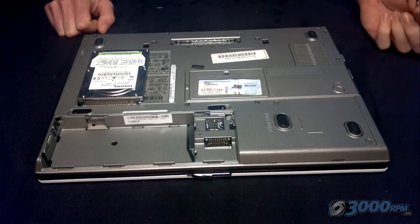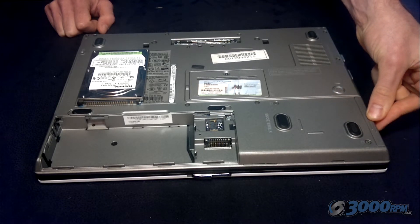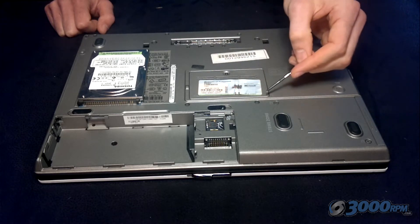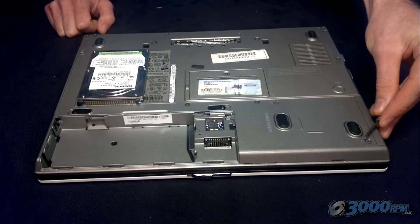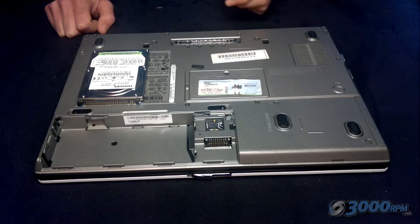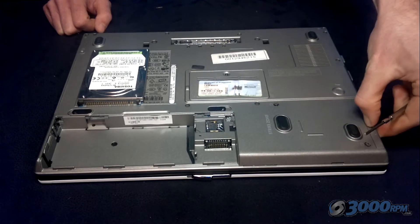Here's how to replace a hard drive. On this particular model there are two screws and then it slides out the side, but on some different laptops it might be underneath a panel in a similar way to the RAM. The easiest way to identify the hard drive is to look right next to the screws — usually there's a small picture of a cylinder which identifies this as the hard drive. To remove it, unscrew those screws and the hard drive will slide out from the side.